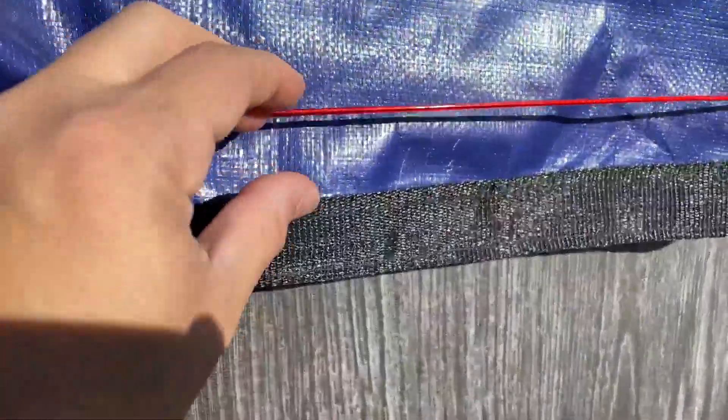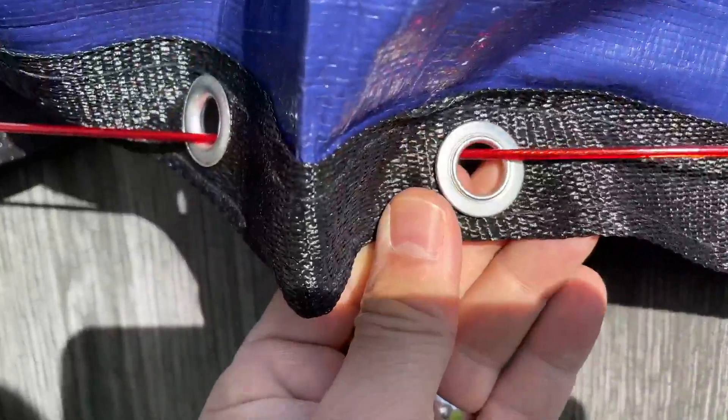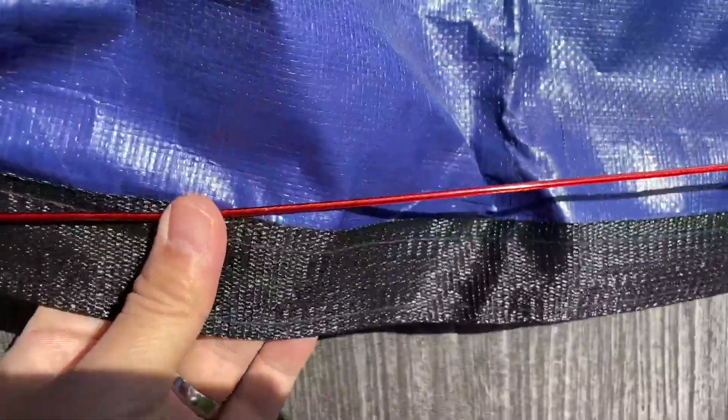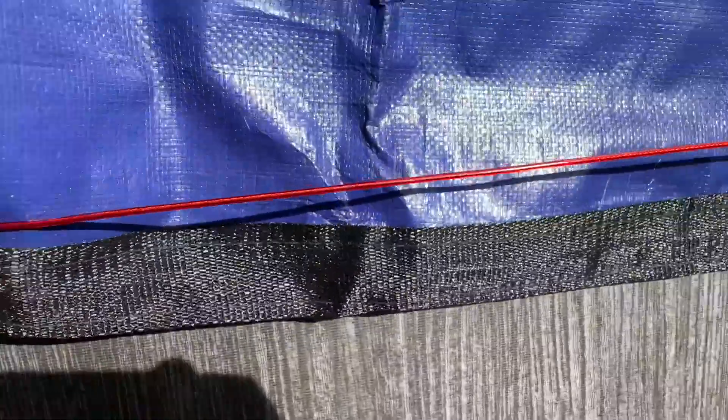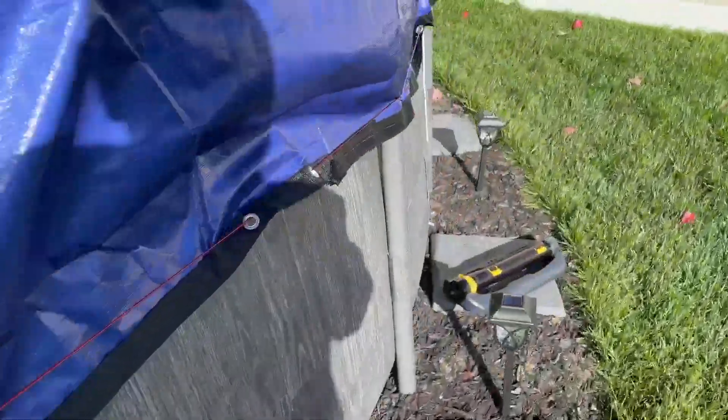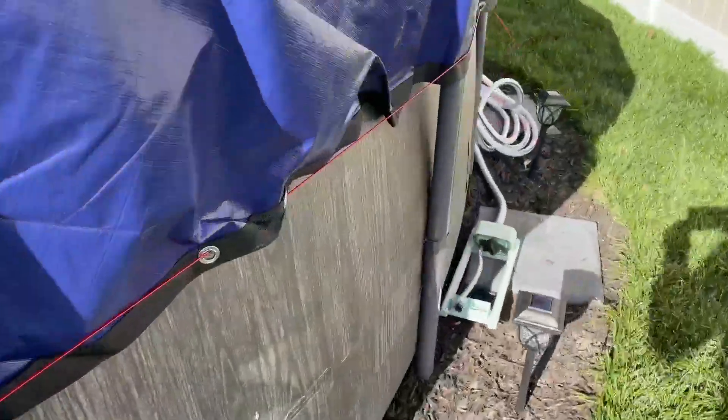The second thing you'll notice is it comes with this great line that you can wrap around the pool to keep the cover on nice and snug, so you don't have to worry about it coming off. I'll walk around to the other side and show you the piece that allows you to get a really tight fit.